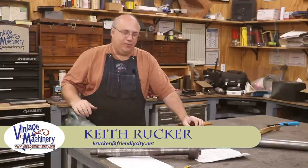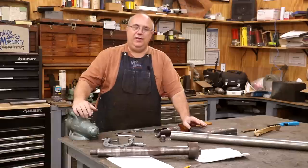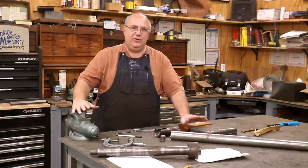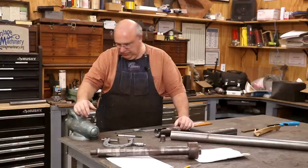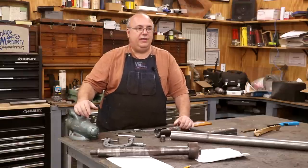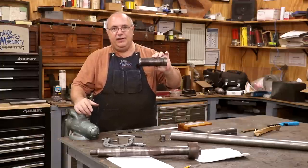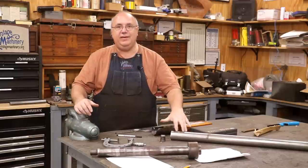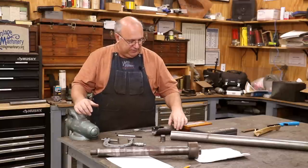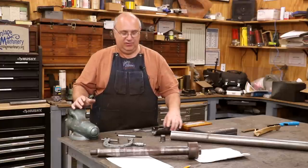Hello, Keith Rucker here at VintageMachinery.org. Today we're back working on the Jimmy Duresta bandsaw restoration, and particularly we're going to be working on starting the process of making the new shaft that we'll use on the bottom. If you've been following along, you'll know that we had to cut and bore the taper out of the bottom bandsaw wheel, and we're going to have to remake that shaft. Today's challenge is dealing with the taper.